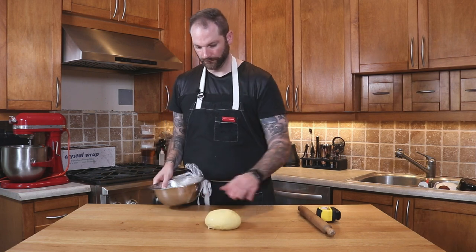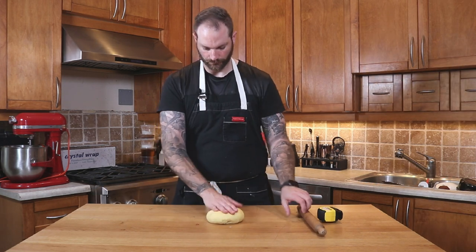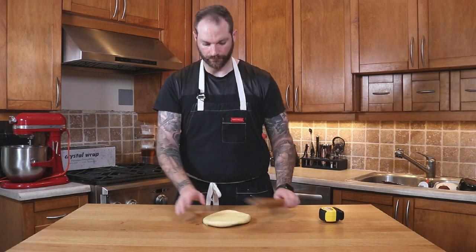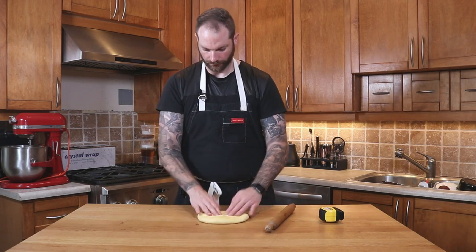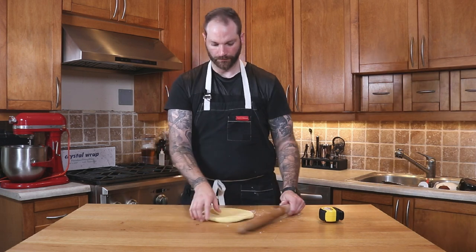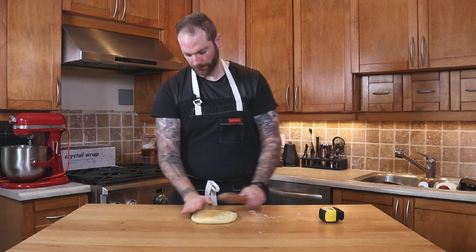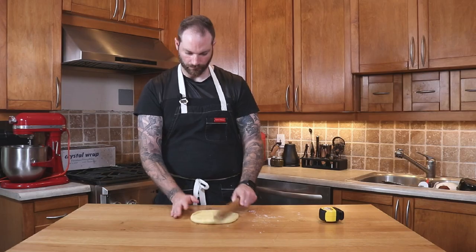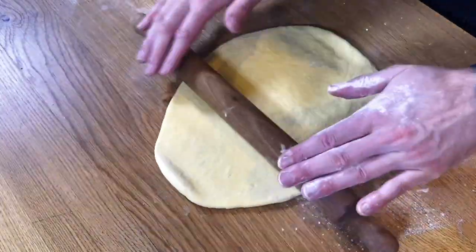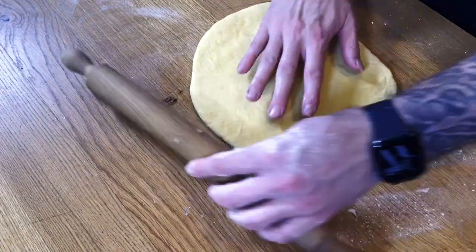I'm gonna take my dough, degas it a little if need be, and then try to achieve a rectangle. We'll use our rolling pin — you don't need any flour or anything, it shouldn't be sticking too much to the bench. My goal is to roll it to about 5 by 7 inches. We're making a single batch of croissants, which will make about 6. It's very important to always keep the rectangle shape throughout the entire process.